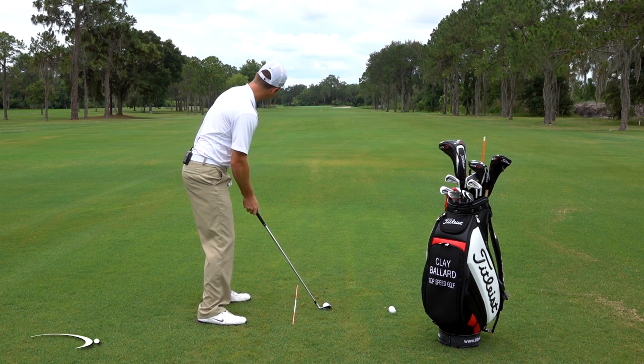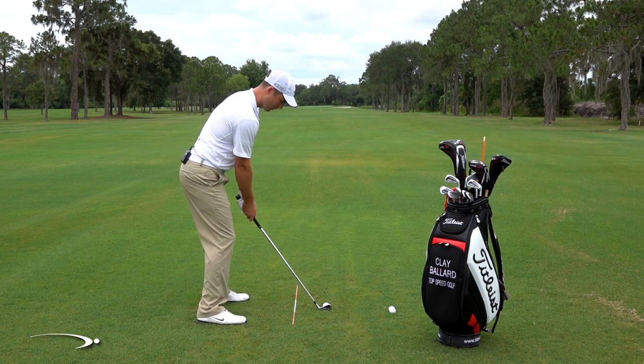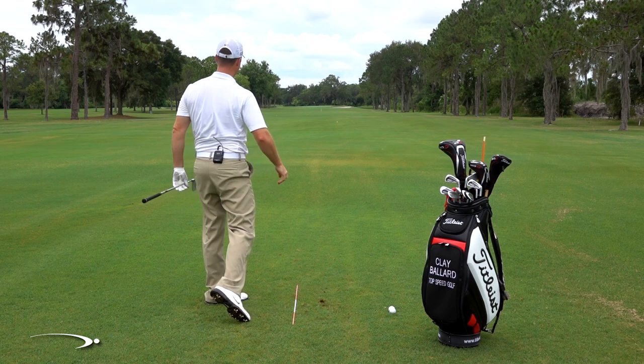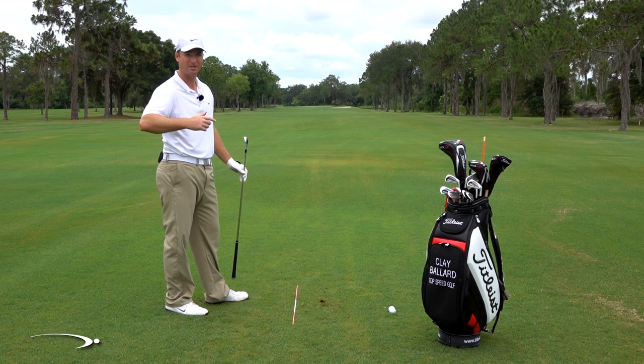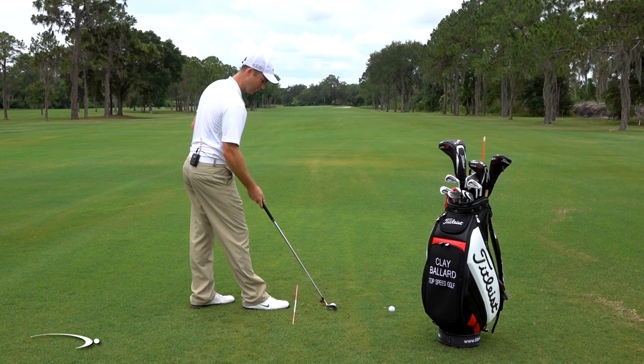I'm going to really exaggerate it here. I'm going to see if I can keep this ball about three or four feet off the ground as I hit a little 30 or 40 yard shot — see just how low I can go. There we go, really low. I'm hitting little punch shots here; you can go faster and faster as you get more comfortable.